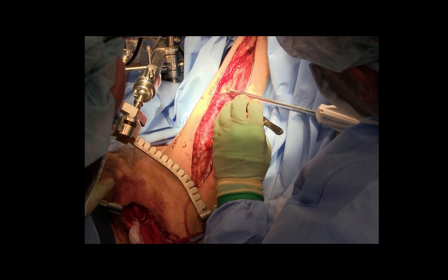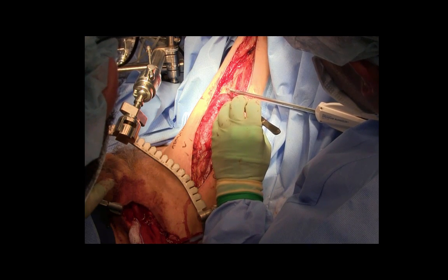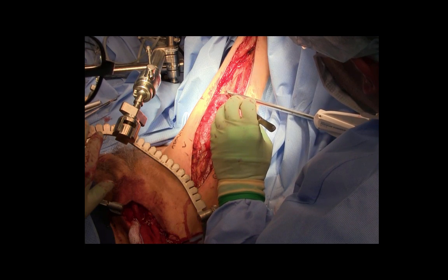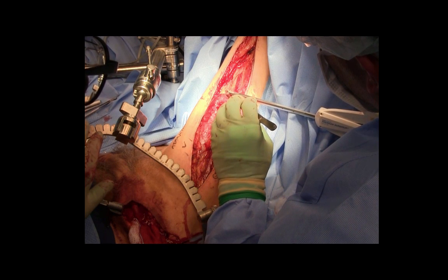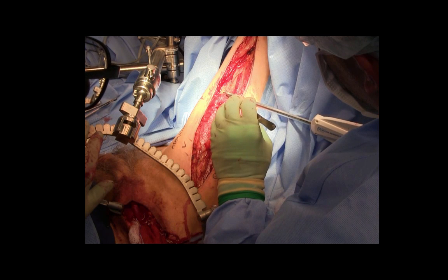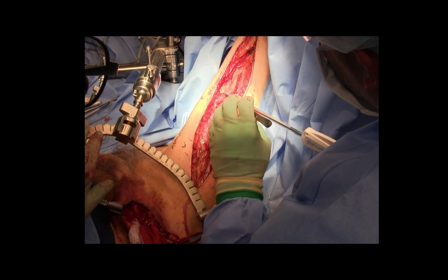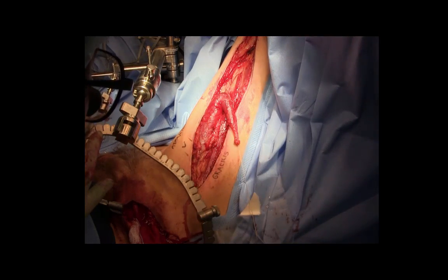Minor pedicles are identified distal to the main pedicle and clipped and divided sharply. Bovicautery can travel along a minor pedicle and destroy the longitudinal blood flow throughout the muscle — this is an important step.